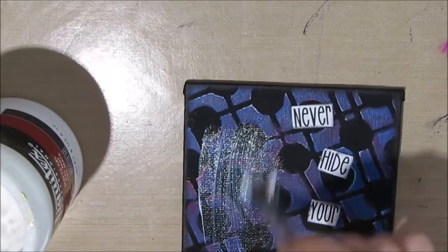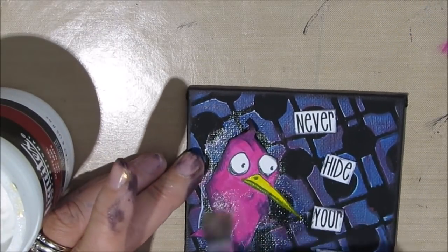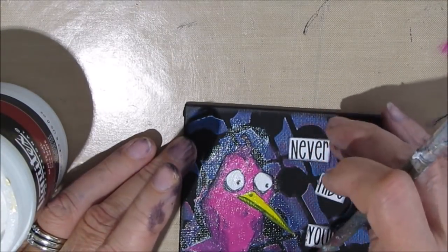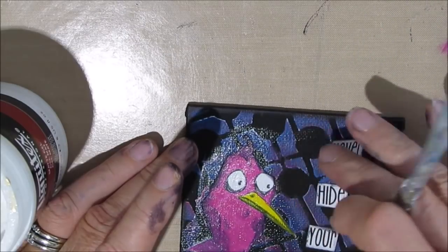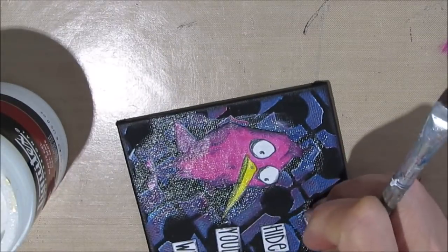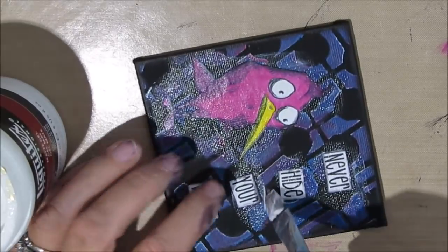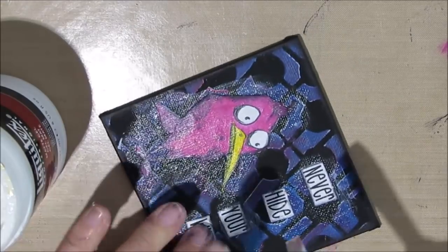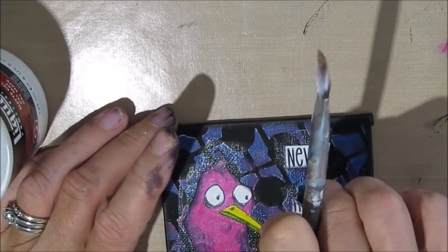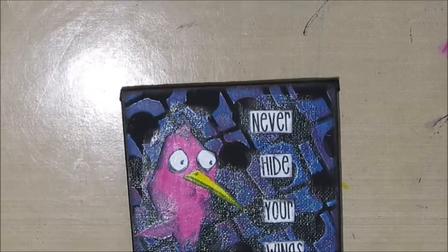Then I'm just going to glue everything down with my matte gel. You can use Mod Podge if you want — I prefer the matte gel, specifically the Liquitex. I have tried the Golden one; that was when I just started doing mixed media and art journaling and I didn't like it. I struggled with it. I don't know if I would be better with it now that I'm more experienced and know what to expect with it.